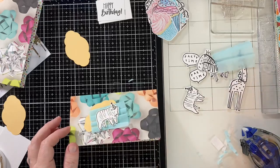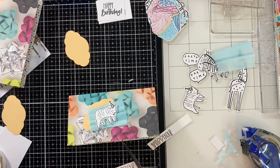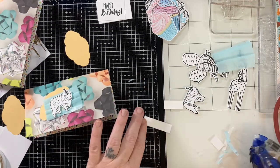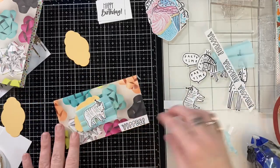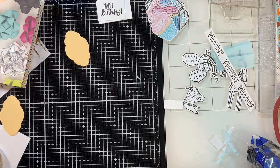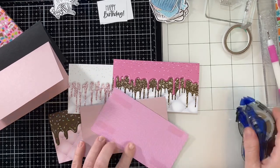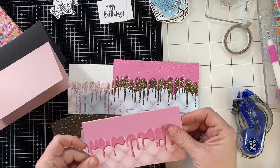I'm going to adhere that down and then pop up my little ephemera piece, and then I had made these little sentiment strips, so I'll glue one of those down. I'm keeping these simple because I know they need like 50 cards for these kiddos, so I've got to keep it moving. I had just put a simple white piece of paper on the inside of that card base for them to write a sentiment.